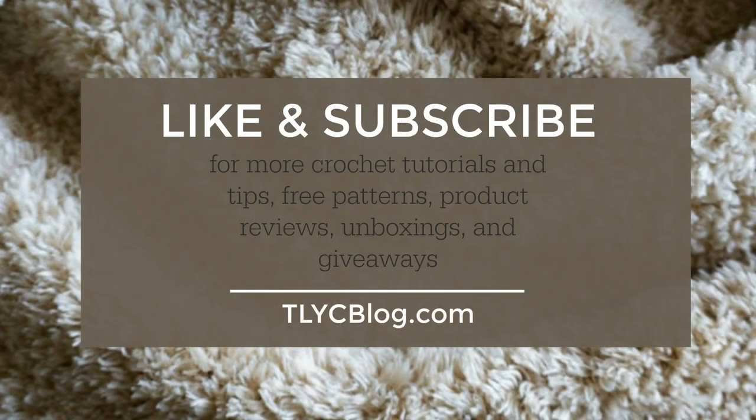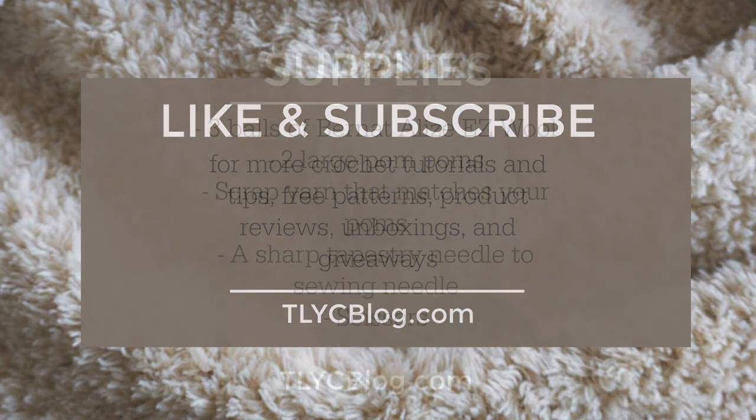If you like my videos please give this one a thumbs up and subscribe to my channel. I have way more free patterns, unboxings, and product reviews that I don't want you to miss. Now let's get into the tutorial.